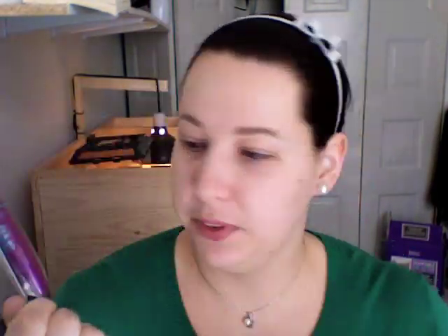And this is Maybelline Volume Express Mascara — it's the Falsies. It says it will give you more visible lashes, it fills in the gaps, it will give you instant volume. It has a spoon brush, so the brush isn't exactly straight — it dips a little. And it gives you a false lash effect. It's new.